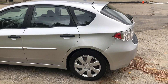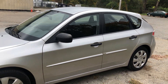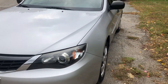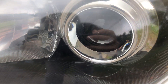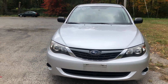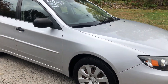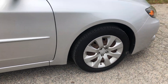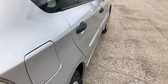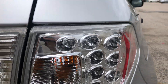Subarus don't make the hatchbacks anymore like they used to. This is a very good generation. Look at those nice projector headlights, nice and strong and bright. You have all-wheel drive, and these lights look gorgeous. Look at all those little brake lights in there.